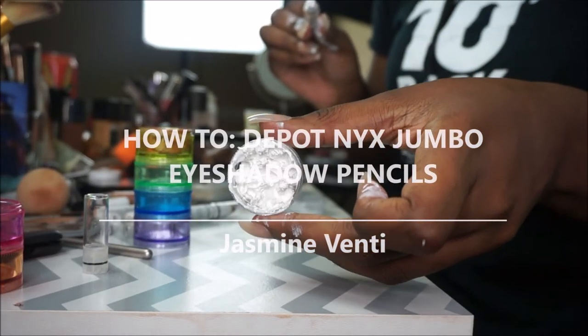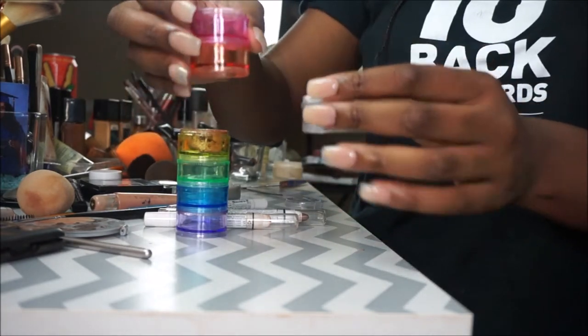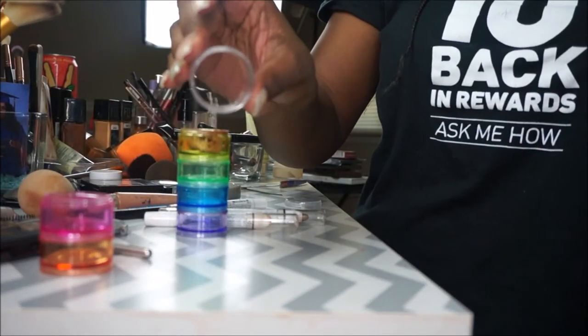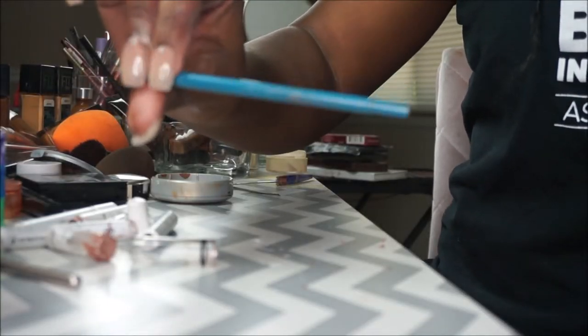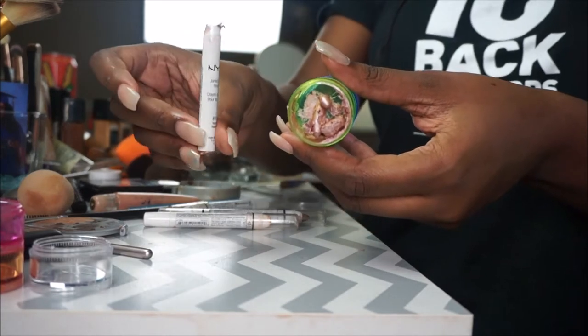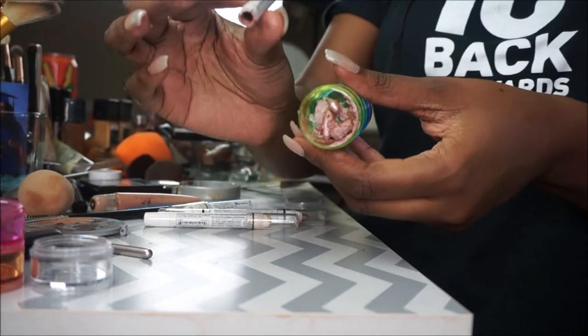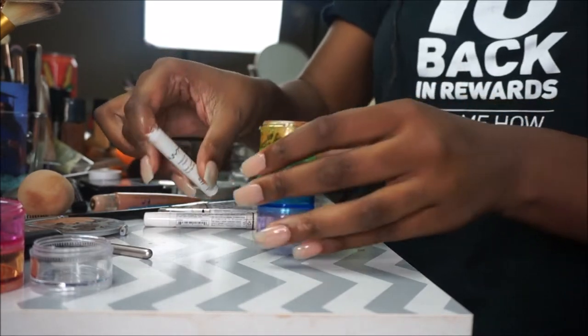Hi beauties, welcome back to my channel, I am Jasmine Venti. You'll need these pods — I got these from the Dollar Tree — and I'm gonna be taking this clear one, putting the milk pencil in there. You're also gonna need a pen with a little pointy end; that's a Paper Mate pencil. I've already taken the yogurt jumbo eye pencil and depotted that one.